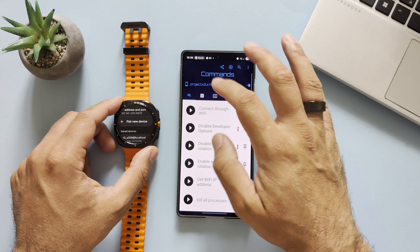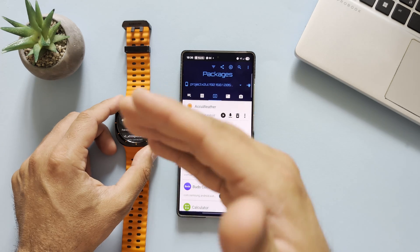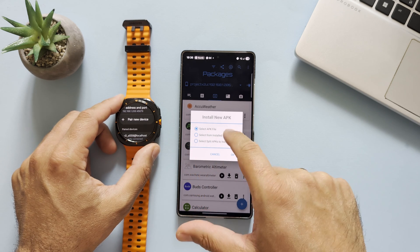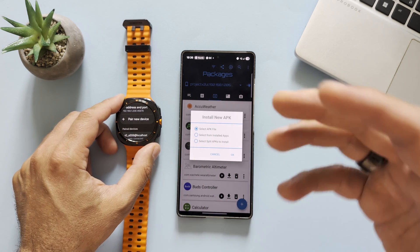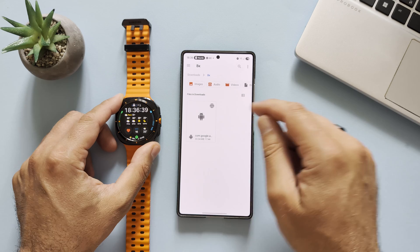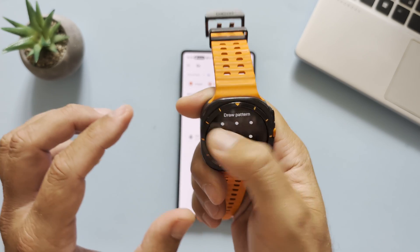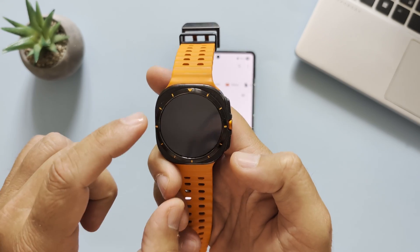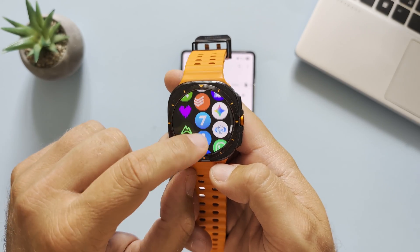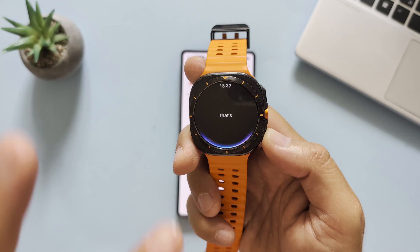Now we can see my phone is connected to my watch. Don't touch anything unless you know what you're doing. To sideload the APK, go into the menu — from here you can install programs from your phone to your watch. Click the plus button, select 'APK File,' navigate to the Gemini APK, select it, press Next, and it will install. At the end you should have a functioning Google Gemini on your Watch Ultra.